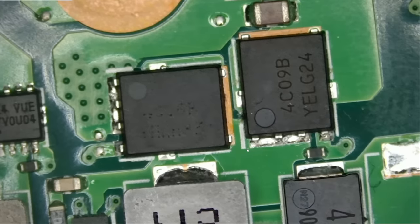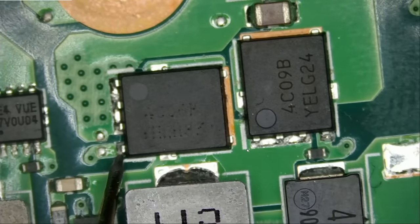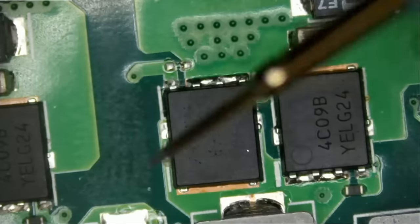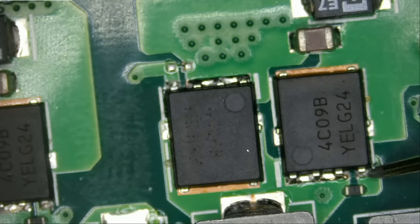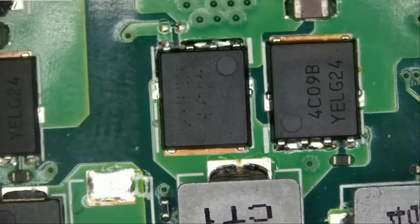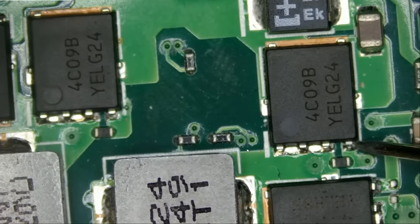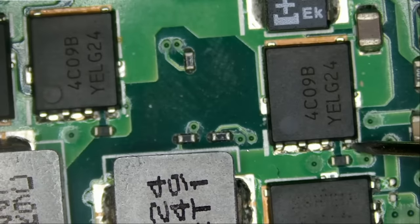Meter in diode mode. We can start by measuring the gate on those MOSFETs. 0.45 voltage drop — that's perfect. 0.64 voltage drop — very good. 0.4. And look at that — we have a short right here. I knew it. It's a common problem with Asus ROG laptops, and it looks like the fault followed with this model also — not only on gaming laptops. And we have a short here, and a short here.